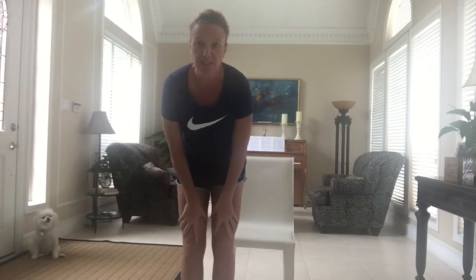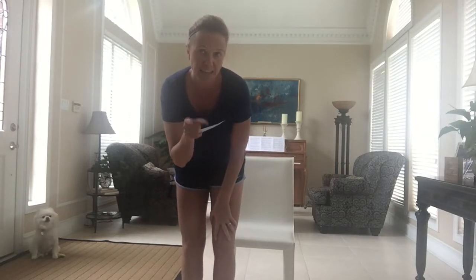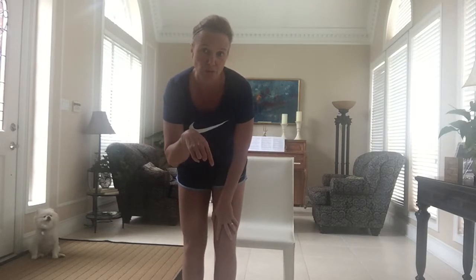One of my strengths is that I can come up with a workout with anything. You give me a towel, I can come up with a workout for you. This is a fun one to do just at your home. But followed by a five to seven minute warm up, then you will start this chair workout.